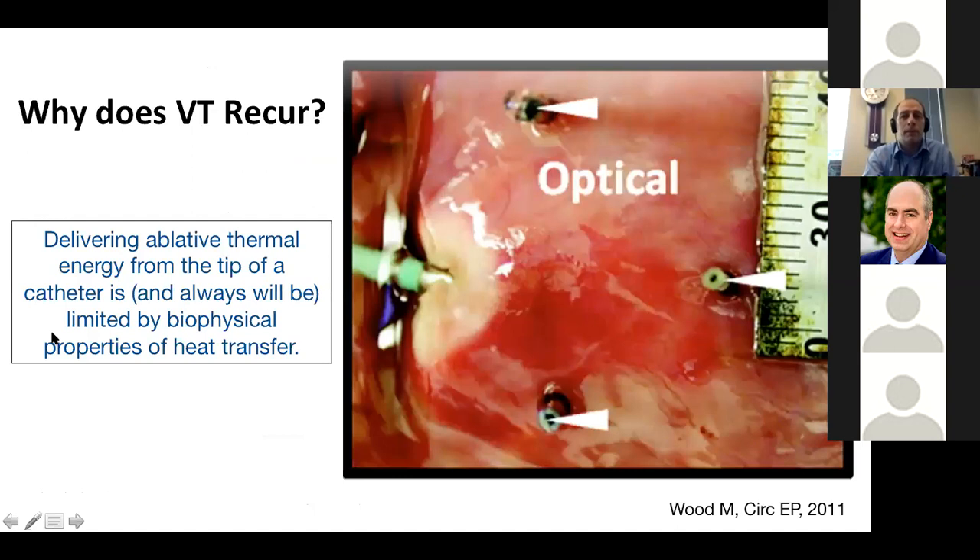How do we control VT and take an honest assessment of where we're falling short? A four-millimeter catheter tip delivers thermal energy, but this will always be limited by the biophysical properties of heat transfer. We'll learn different ways to transfer heat deeper or wider into tissues, but we will always be constrained by those biophysical properties — and this becomes crucial as we think about where we fail.